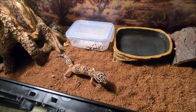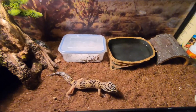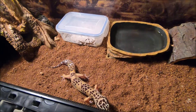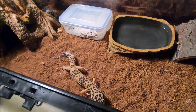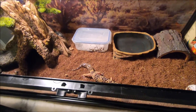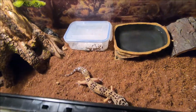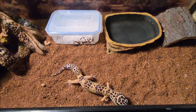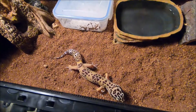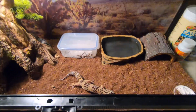Right now I'm feeding him six to seven crickets and mealworms with calcium and sometimes ReptiVite. I feed him six to seven crickets and mealworms two to three times a week — I'm starting that schedule because he's soon to become an adult. For calcium and ReptiVite, my rotation is: calcium, calcium, calcium, then ReptiVite. So yeah, that's my schedule. Let's get started with feeding.